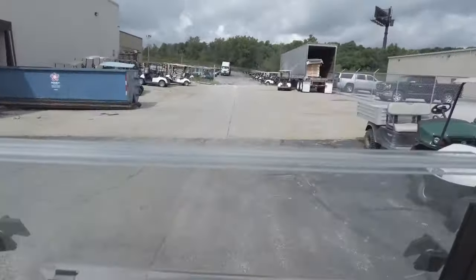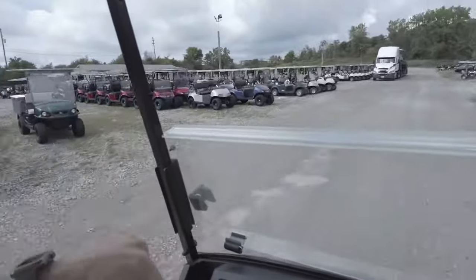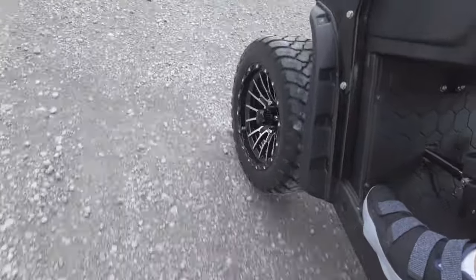This car goes pretty fast — I wouldn't advise turning at that speed, that's dangerous. It has some giddy-up to it, but it's not immediate like an electric car. There's a nice slow build to the acceleration. On gravel, we're not getting a lot of sliding — it's got a good grip. The tires really dug into that gravel and held their place without sliding around.